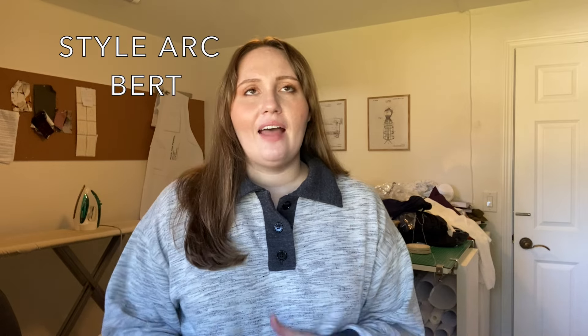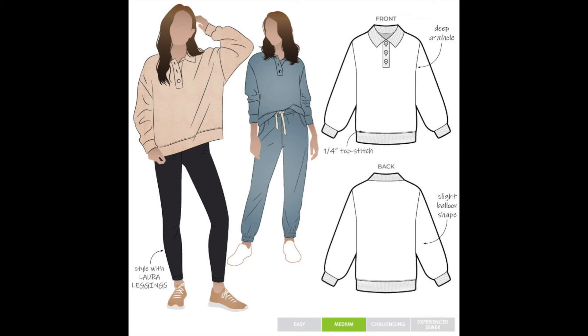I made the StyleArc Burt Sweater. I'm wearing it here at the end of December, beginning of January. The description of the StyleArc Burt pattern is: 'Boost your weekend dressing with this new style wind cheater. Stylish button front polo collar elevates this comfy easy fit featuring drop shoulder, deep armhole, and slight balloon sleeve.' I don't actually know what a wind cheater is — I'm assuming that's an Australian term for a polo sweater.